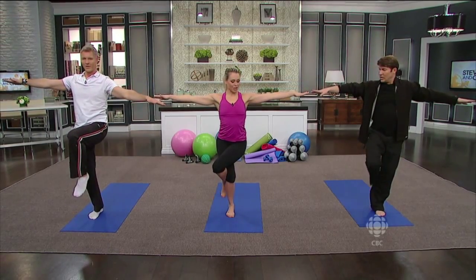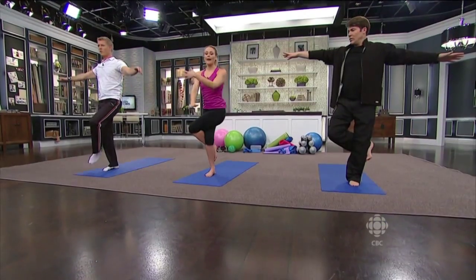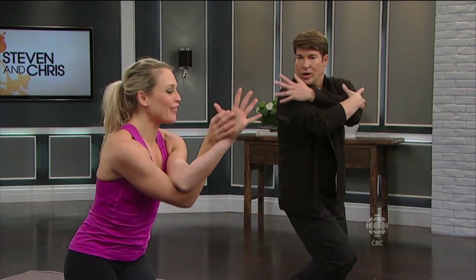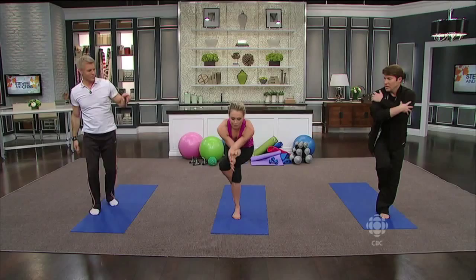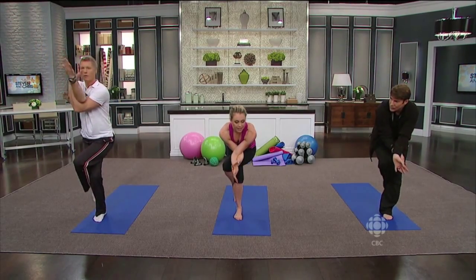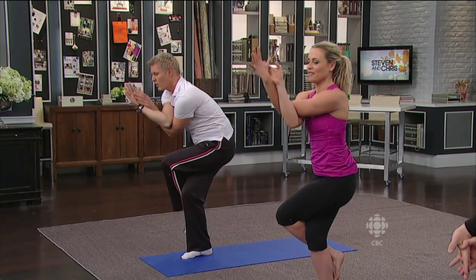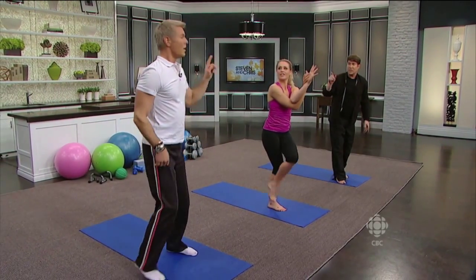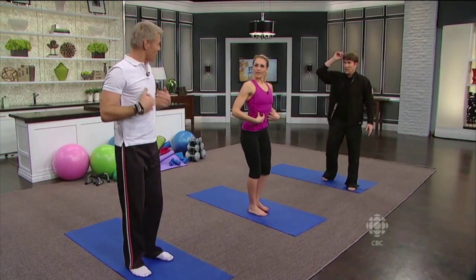Now we're going to take the top leg, wrap it around, and go back to those eagle arms — so now we're doing flying eagle. It's coordination with the breath: exhales bring you into gravity, and as you inhale, that lifts the pelvic floor wall and lifts the arms back up. This is really focused and it's extremely core — you've got to hold your stomach.